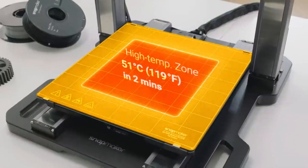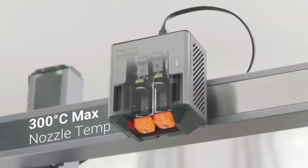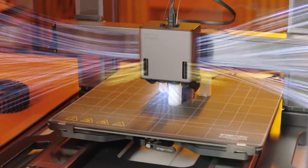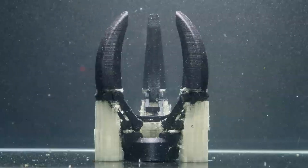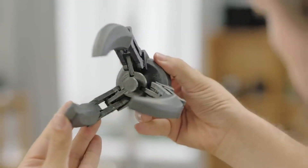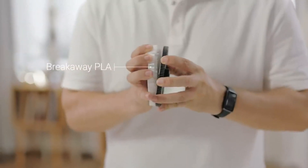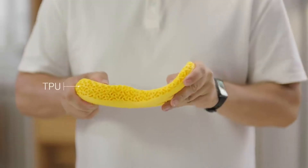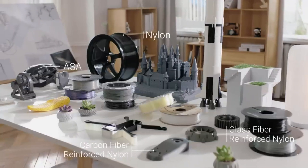The zone-heated bed lets you save time and power for smaller prints. With nozzle temperatures up to 300 degrees Celsius and an optimized cooling system, you can benefit from water-soluble support, embracing complex geometries and exquisite details. It also brings breakaway support into play, which can be easily removed and leave you with fine finishes. You can explore different combos of properties with various materials supported.